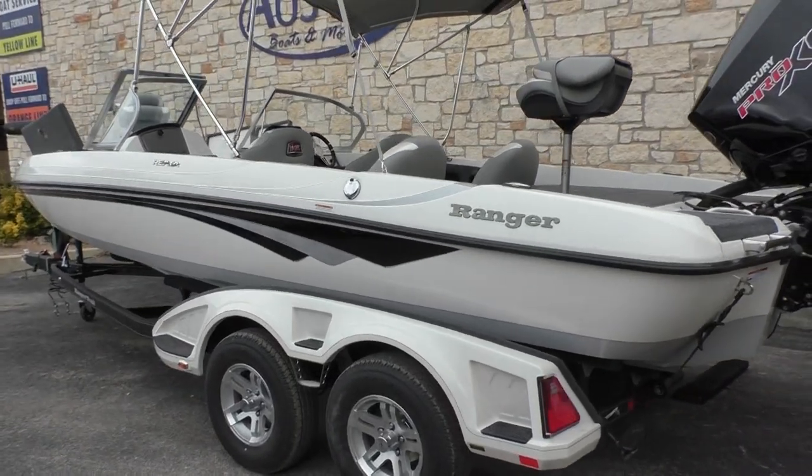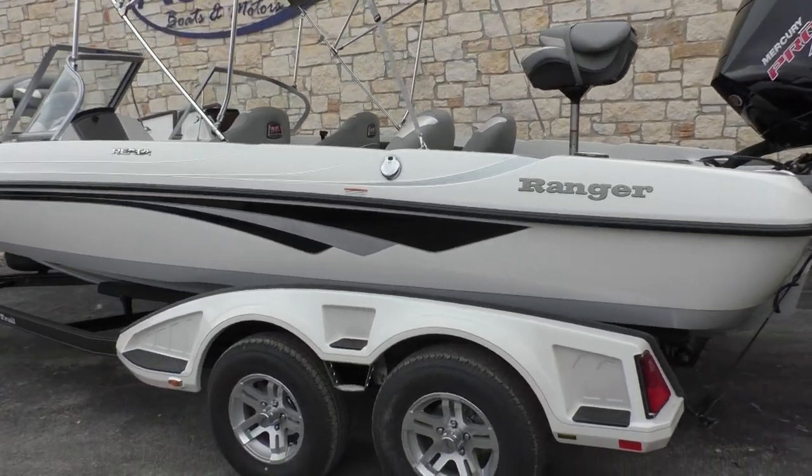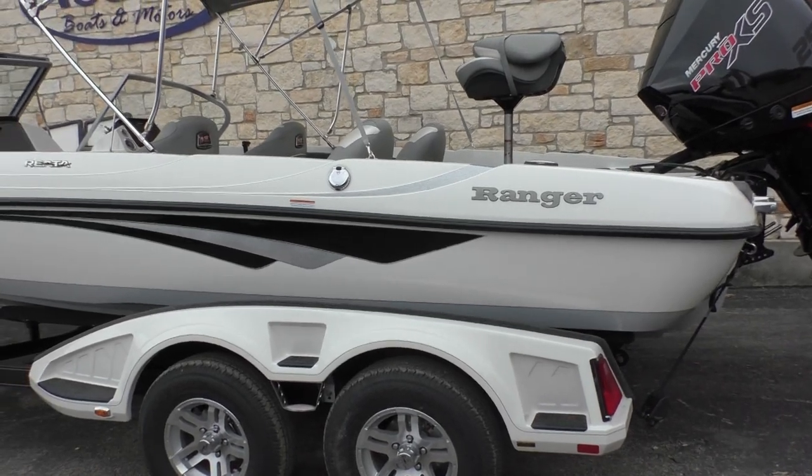Hey guys, Kurt here with Awesome Boats and Motors. Today I'm going to do a short walkthrough on this Riatta Ranger 212 LS.